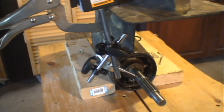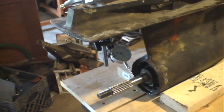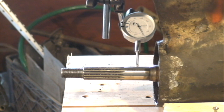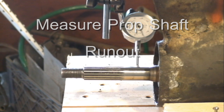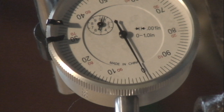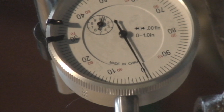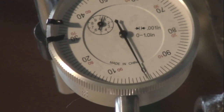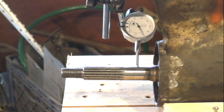I will make and record these measurements several times before, during, and after my repair of this unit. Measuring prop shaft runout can help me determine if the prop shaft is bent. If the prop shaft wiggles around in there, there is play in the prop shaft bearing.